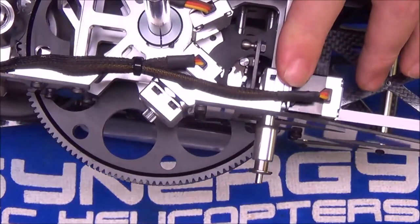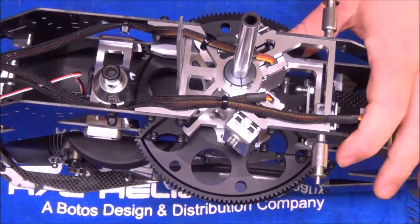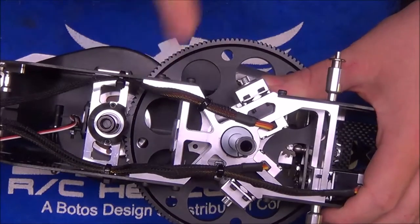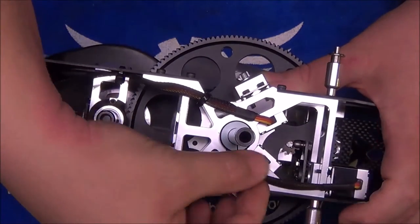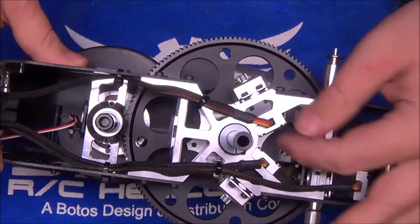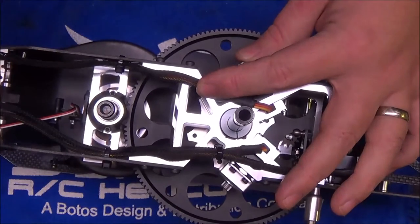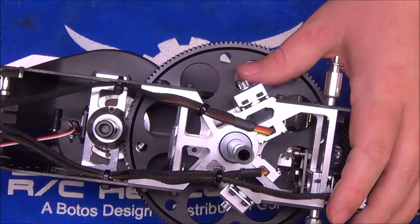I'm not normally a huge fan of wire loom, but since nitro helicopters vibrate you definitely want to protect the wires. As you can see here, I went ahead and loomed all three of the cyclic wires and then zip tied them down loosely. The wires aren't pulling on the casings of the servos; I'm not putting stress on the wire. I just put the loom on there to protect it so I could run the zip ties through the front without the vibrations chafing the wire.